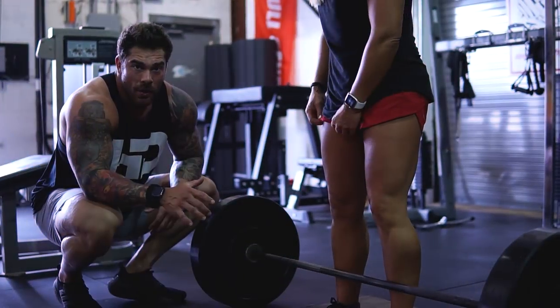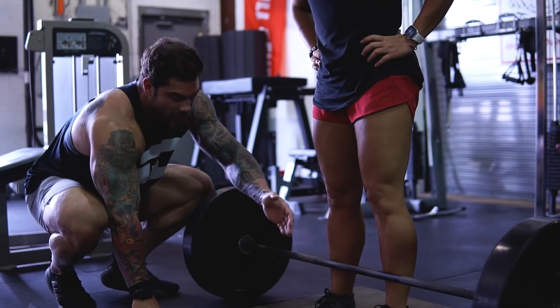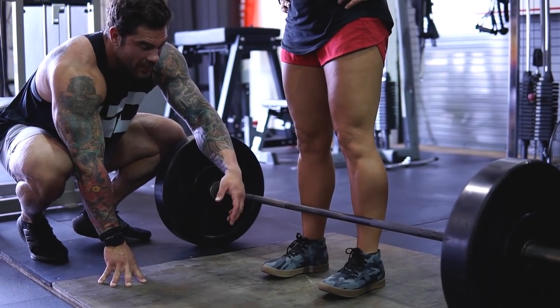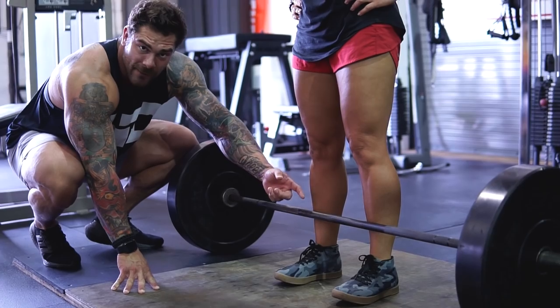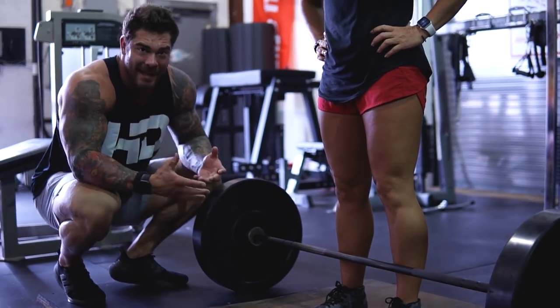You're going to watch Coach Tanya do a set of five where she is resetting between each rep, and I'm going to talk you through why this is important. When she's getting set up, we want to make sure that her body is as close to the bar as possible. Typically we will feel the bar travel up our shins when we're pulling — that's just a good setup.